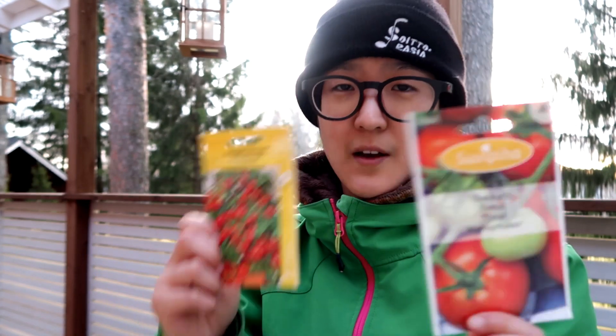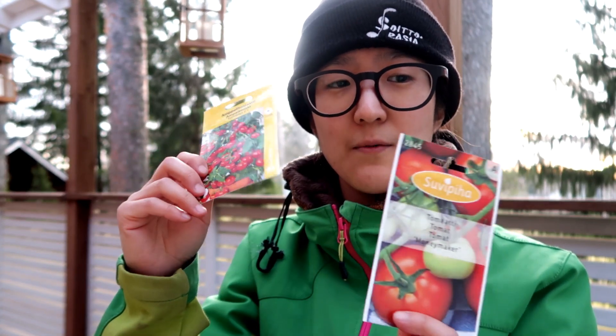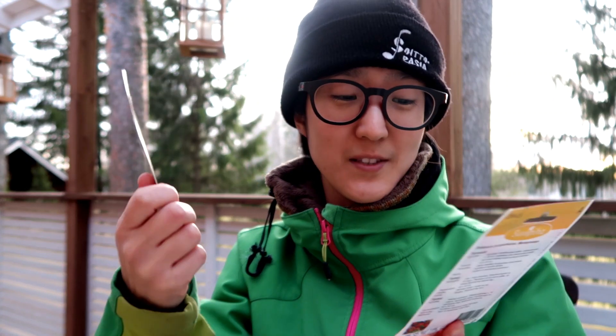I'll move them as they grow, because these egg cartons might be a little too shallow to hold the full seedling. I'm going to have them grow inside, and once the weather gets warmer I'll move them outside.